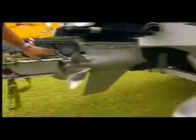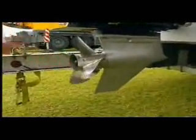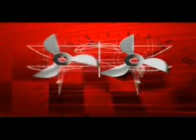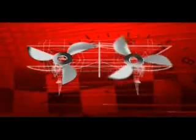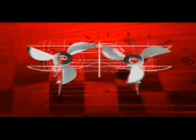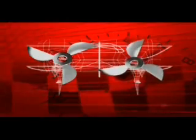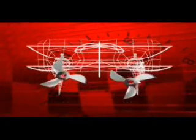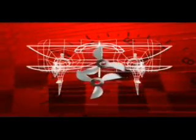One of the other things that some teams will do, depending on how the boat handles, is they'll change their propeller direction. In a twin-engine application, the team must decide if they're going to run outboard or inboard rotation on their props. A left-hand propeller rotates counterclockwise to move the boat forward, and a right-hand propeller turns clockwise to move the boat forward. If the right-hand prop is on the right side and the left-hand prop is on the left side, we call that outboard rotation. If the left-hand prop is on the right side and the right-hand prop is on the left, we call that inboard rotation.